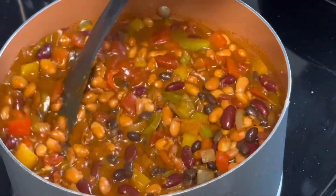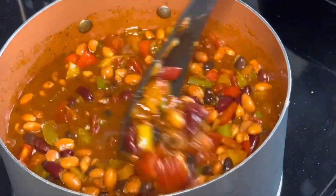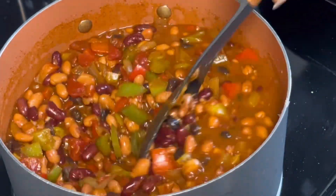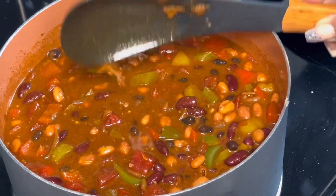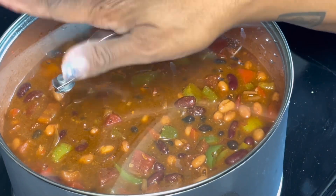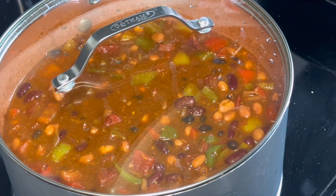Y'all can see this — this is veggie chili! You can make some cornbread with it, some rice, some nachos — anything you want to do with it. I won't be making cornbread or rice today. I'm going to bring this back up to a boil and then let it simmer on low for about an hour. I'll see you guys once it's ready!